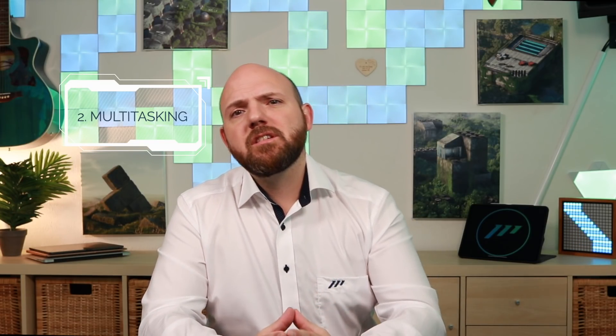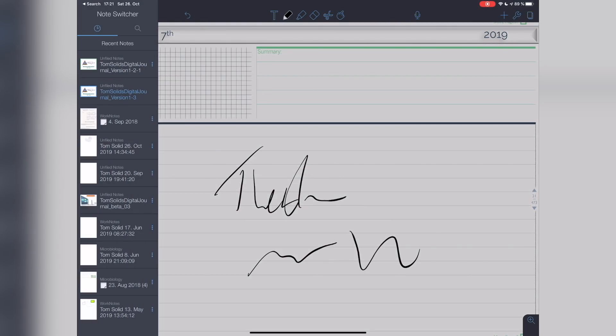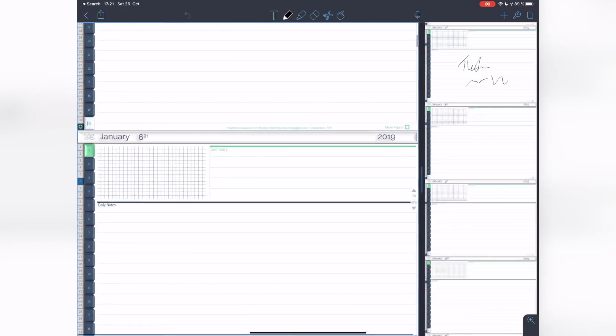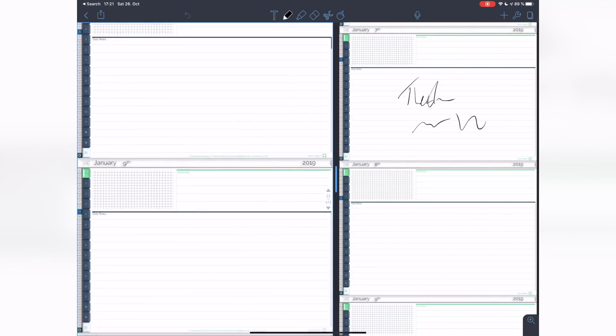Multitasking. Notability put in the effort to actually program this into their app before iPadOS was even released. People were excited as they had the ability to show two notebooks next to each other. Well, with the release of iPadOS, this feature in Notability was rendered redundant in no time.